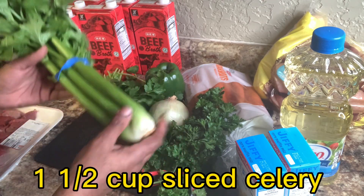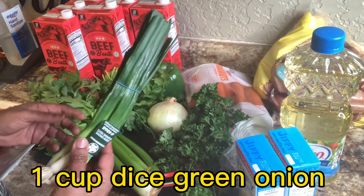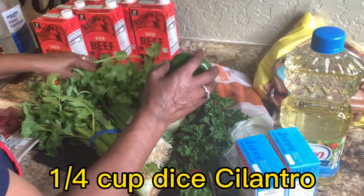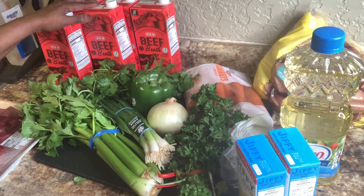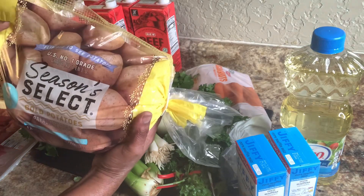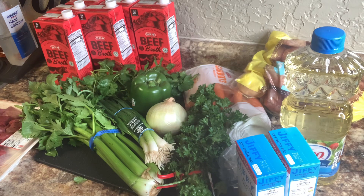I have celery, and I'm going to measure everything off and show you just how I'm going to do it. I'm not going to make a whole lot of this — just a little bit. I have some green onion and some cilantro. Everything is fresh. Bell pepper, and I have some beef broth. I have me some golden potatoes — I'm going to use these because they don't get too soggy too fast.